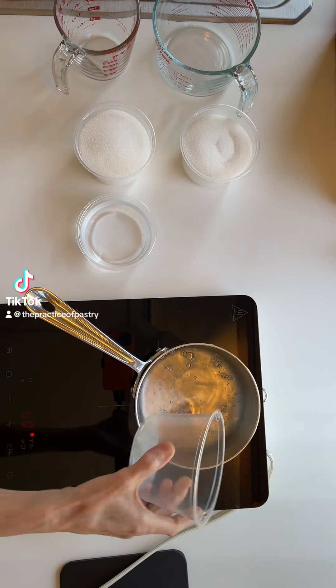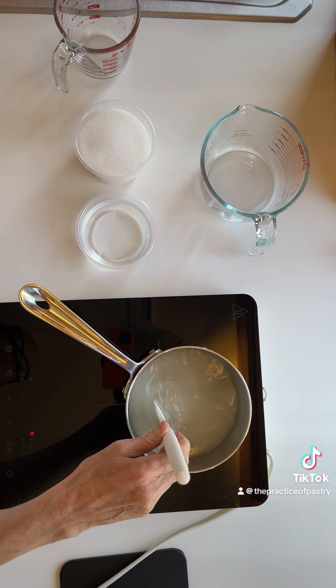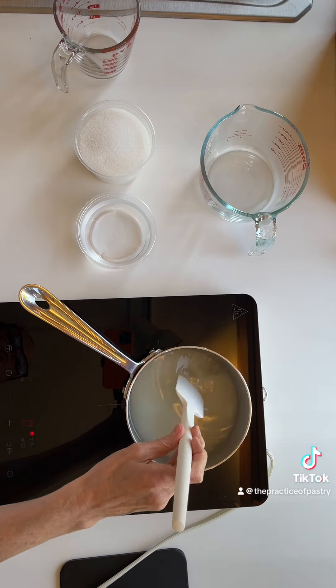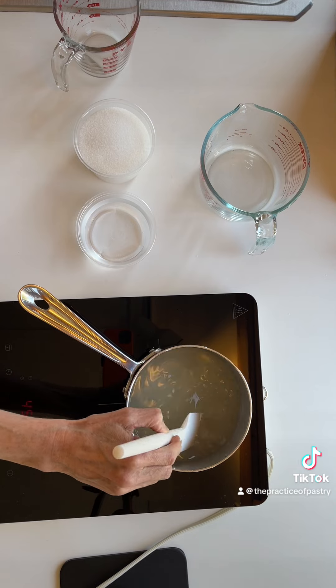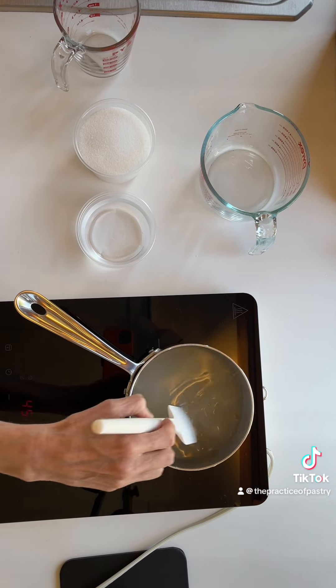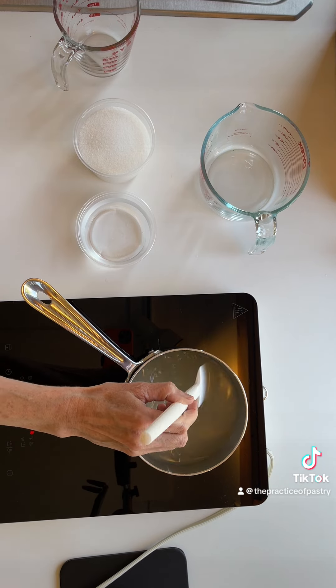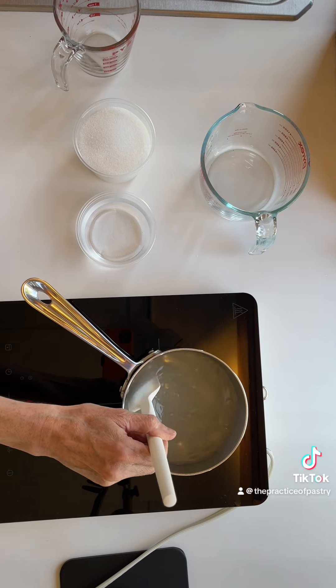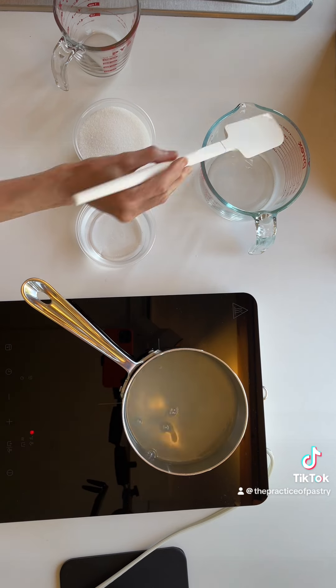Simple syrup sounds easy — you go into a coffee shop, they have simple syrup, you put it in your tea or your coffee and you think the sugar's been dissolved. But simple syrup is actually many different things: it's different size grains of sucrose that you need to melt, and different ratios and concentrations.